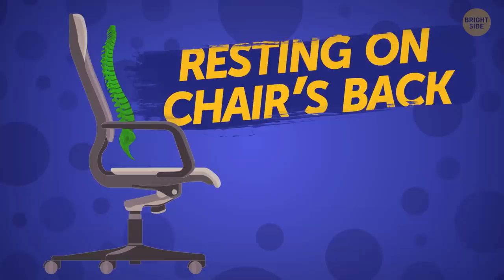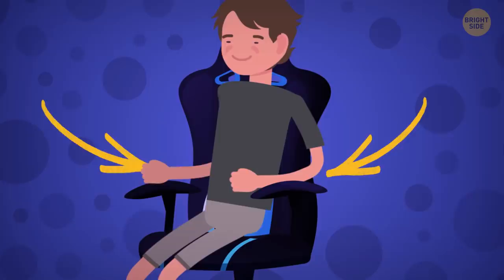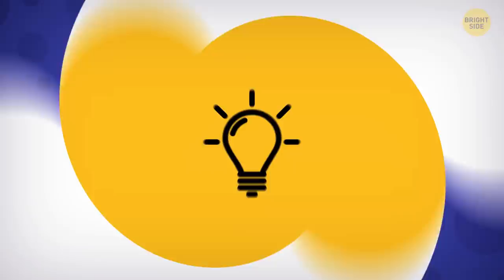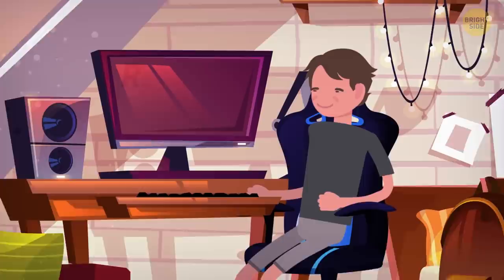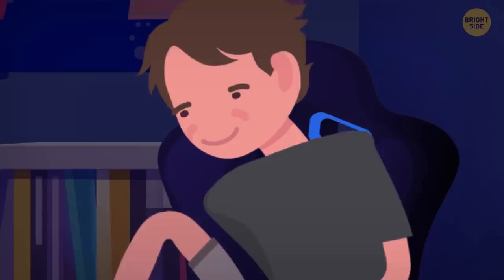For a relaxed spine, it should always be resting on your chair's back. Ideally, your forearm should be supported by the armrests at all times too. This way, your shoulders won't be too tense. Make the desk work for you. Install a sliding shelf for the keyboard that's exactly at the height for you to type without lifting your arms. Your shoulders will relax as well as your spine.